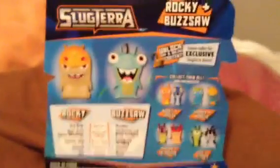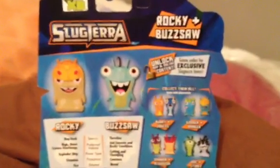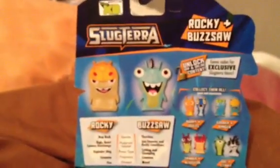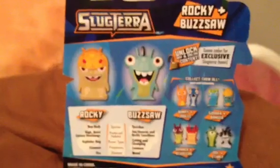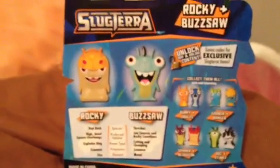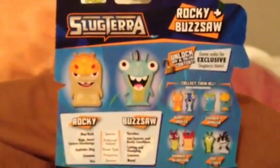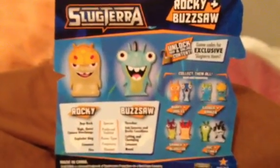Slug Terra is an awesome TV show that came out late last year of 2012. A really awesome show featuring the slugs that the main character, Eli Shane, shoots out of his blaster among his other friends and enemies.